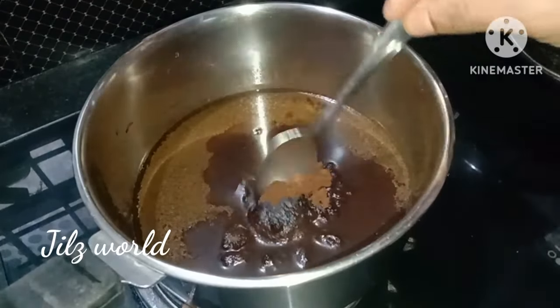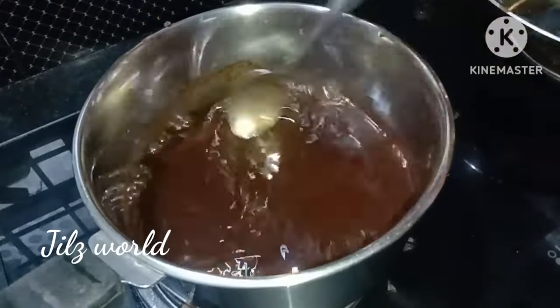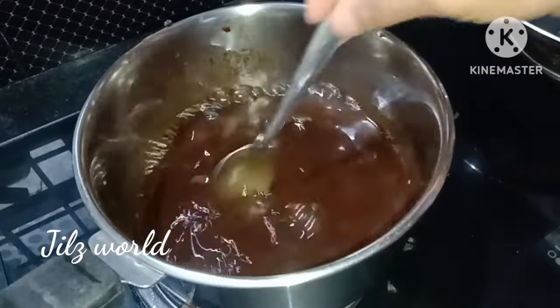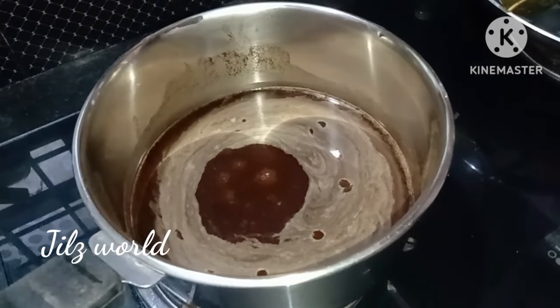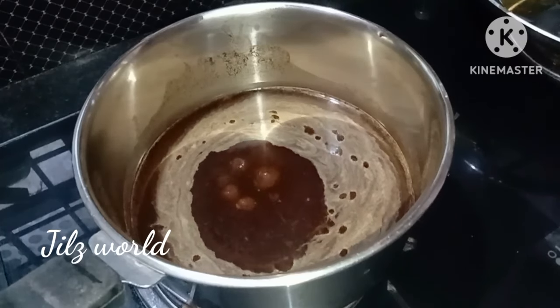Now we have to put a 3-3 cup of hair dye pack. We have to put 1 glass of water and add 1 glass of water. Then we have to put a 3-3 cup of hair dye pack.